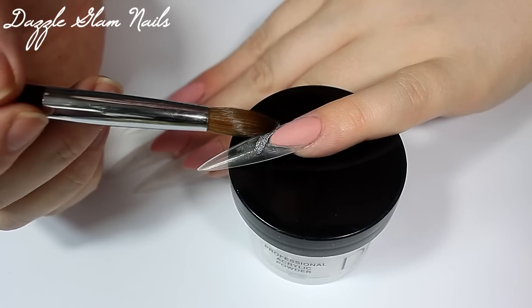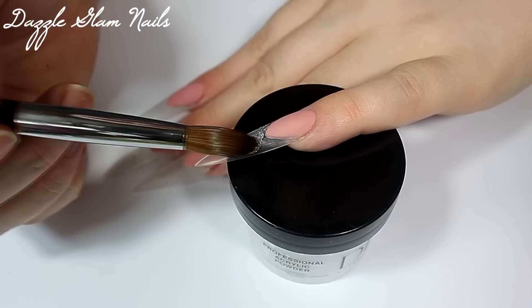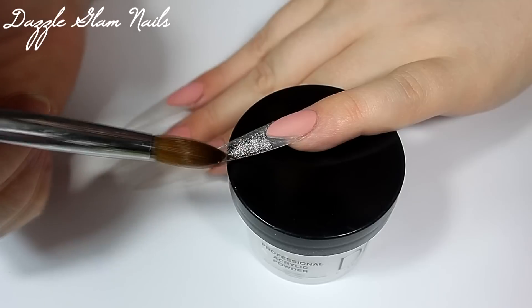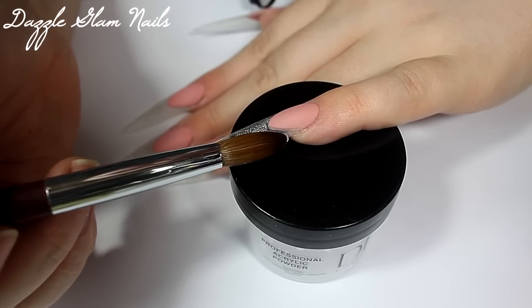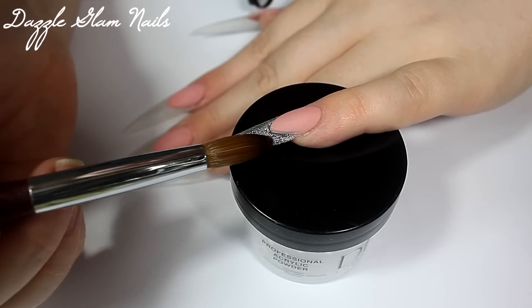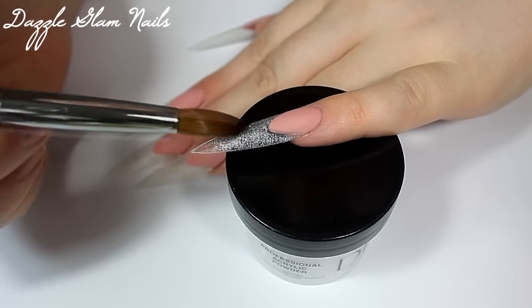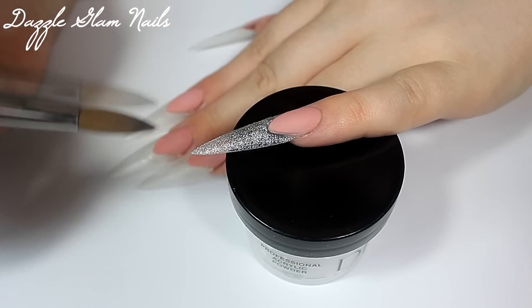Now I'm going in with a really fine — I can't remember if this is holographic or not. It's been about three weeks since I did these nails. It's probably a really fine holographic silver. I just mixed a very fine silver glitter with clear acrylic and I'm applying that to my pinky nail and also to my index nail as a base, because I'll be applying a chunky glitter on top.